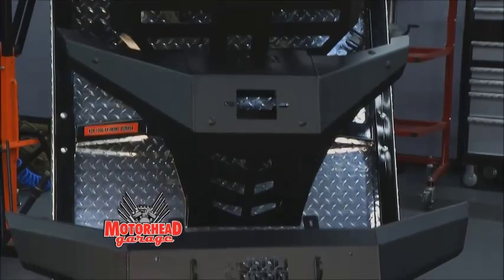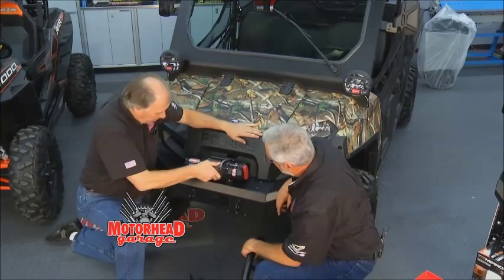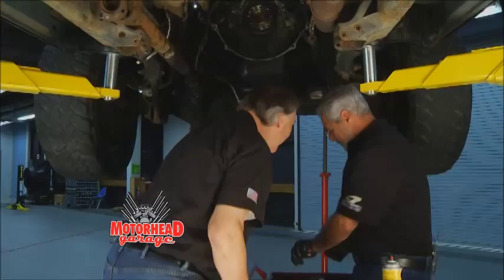This episode of Motorhead Garage is packed bumper to bumper, but Sam and Dave really come through in the clutch. You really got me all set up, don't you? Hey, I'm your best friend, you know that, don't you?